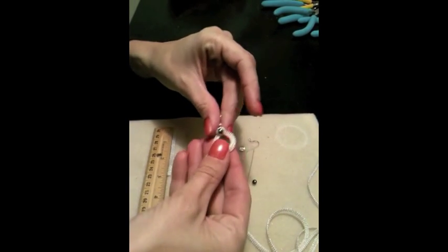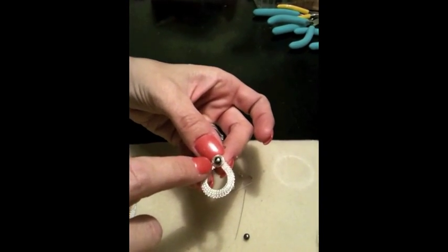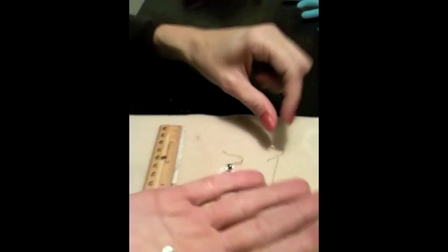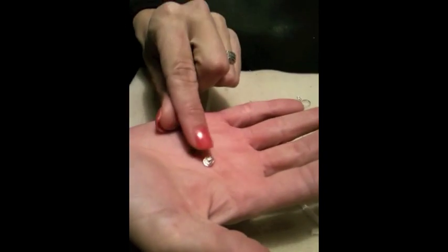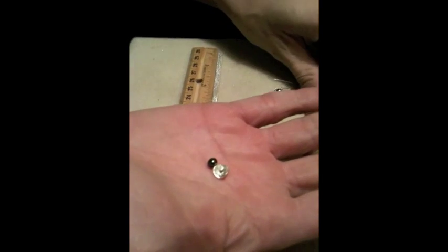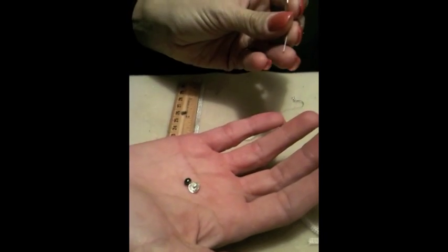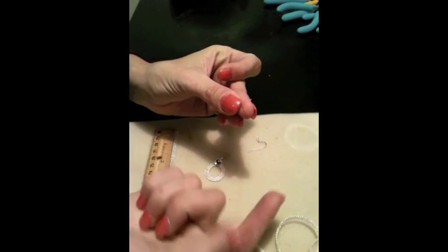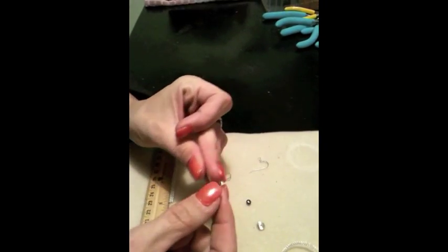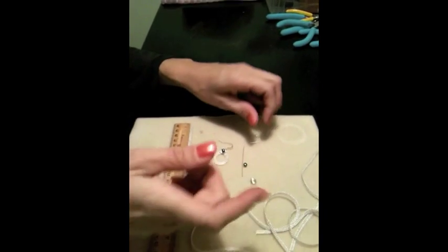Here we're going to make a little pair of teardrop earrings. I'm using an 8mm saucer and a 4mm Tahitian pearl. I could use 24 gauge wire, but I want to use a head pin — you can either use a regular head pin or one with a little bead on top. Here we're going to keep it simple and just use a regular head pin.